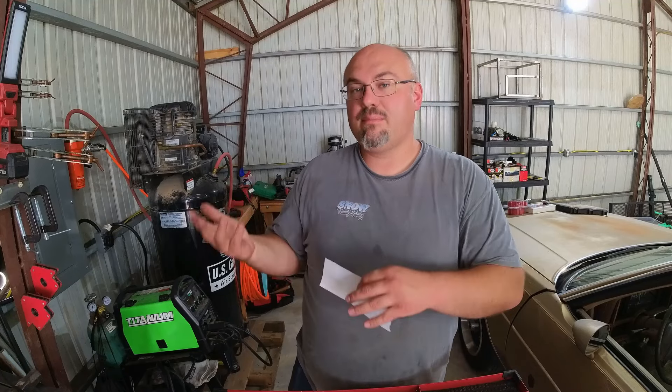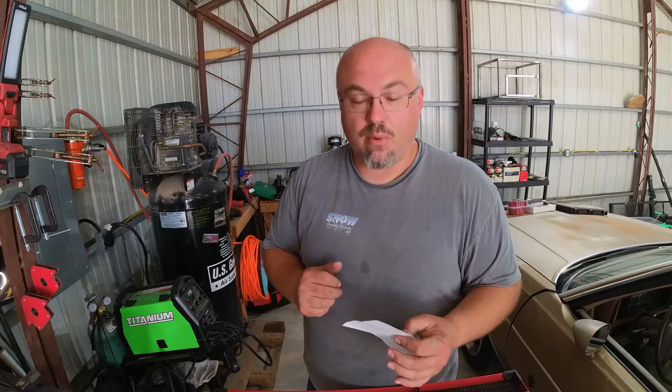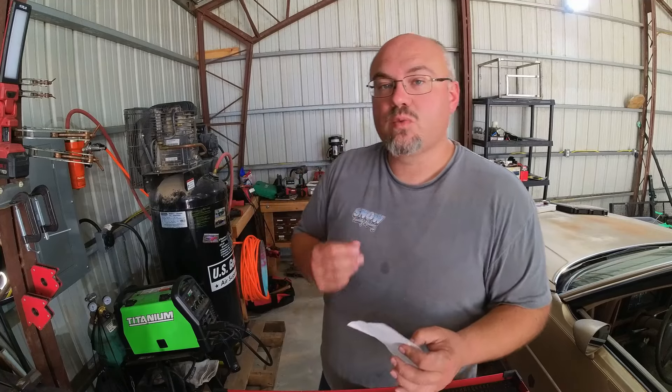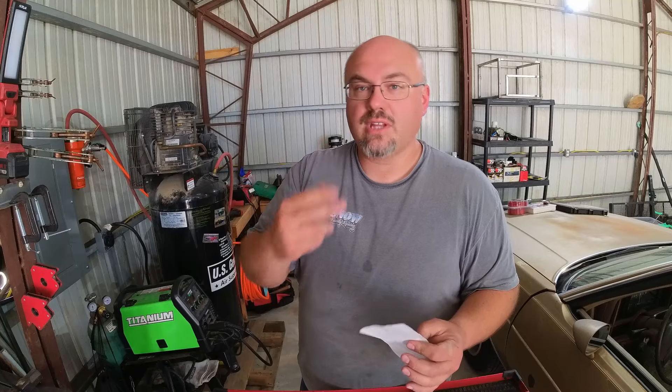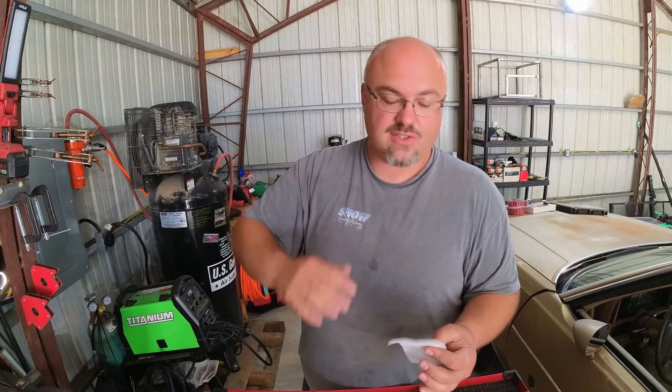When you do this enough, you can probably dial your car off the 1,000 foot. I've had points in my career racing, especially when I was back in Utah, where I could dial the car from the 1,000 — I had enough data. So those are all important points to have. But what's also really important is those interval times between those sections — how long did it took to get from the 60 to the 330 and so on.